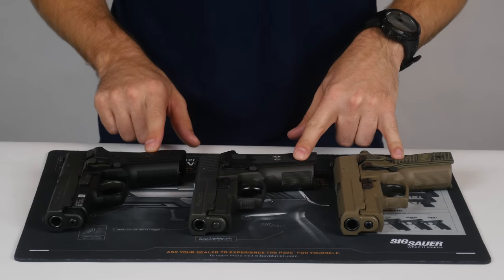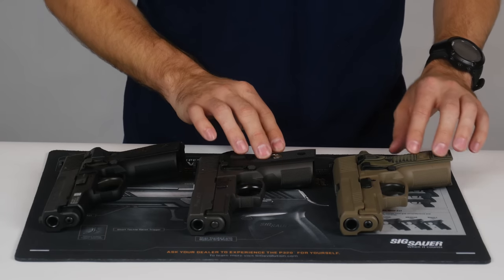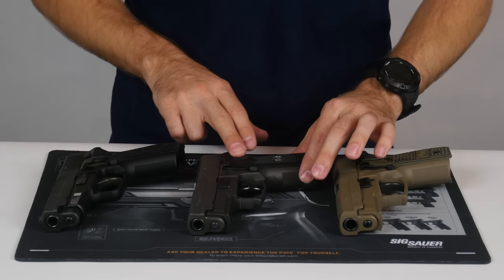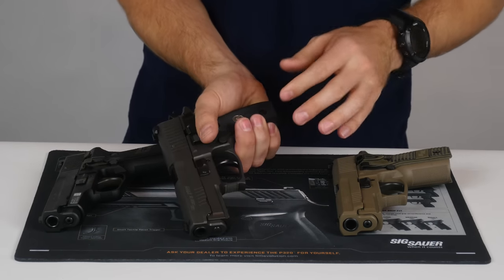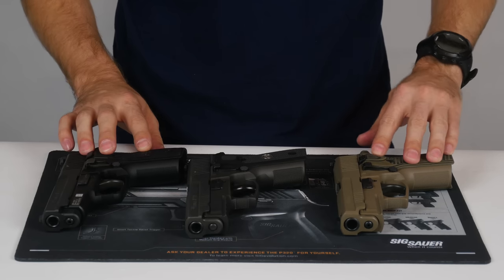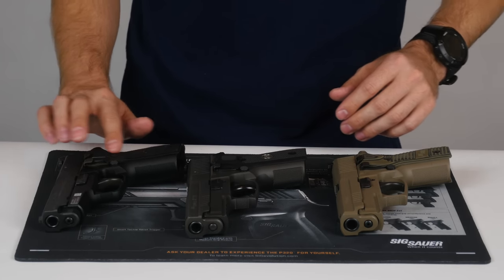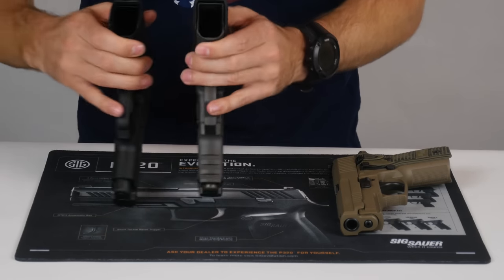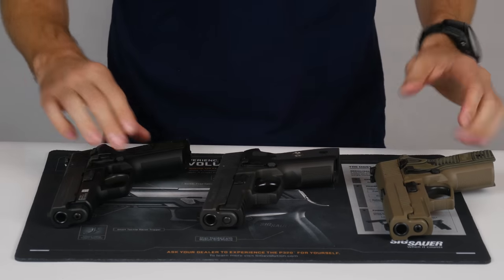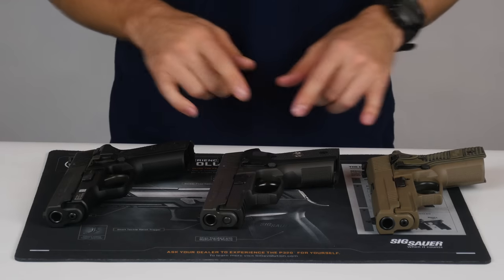All three pistols use two-piece grips — polymer on the M11 and G10 on the Legion and Scorpion. The Legion has the most aggressive grip texture, including the more aggressive texture where your thumb rides on the grip. The Scorpion has the same bevel but without an aggressive texture, and the M11 has a consistent texture throughout. The M11 also has a lanyard loop where the others don't, though you can buy grips with that feature if needed, and all grips are interchangeable.